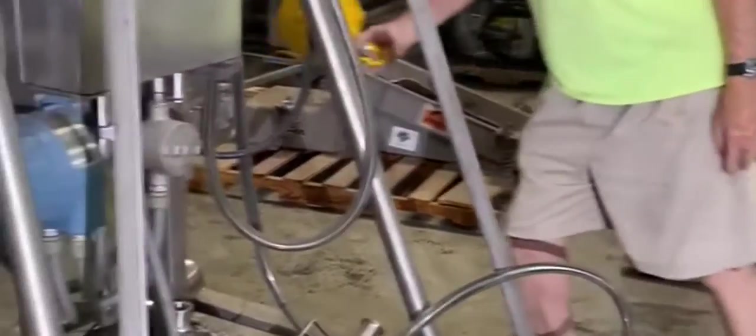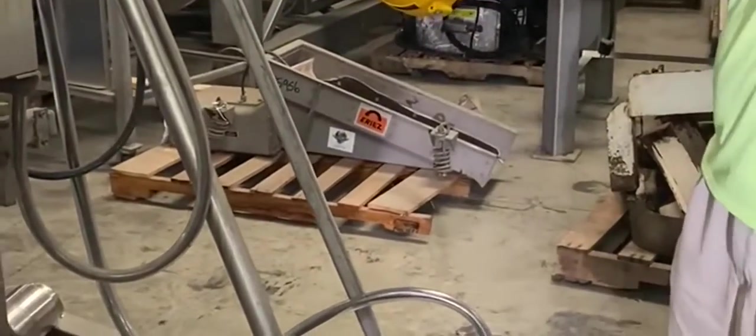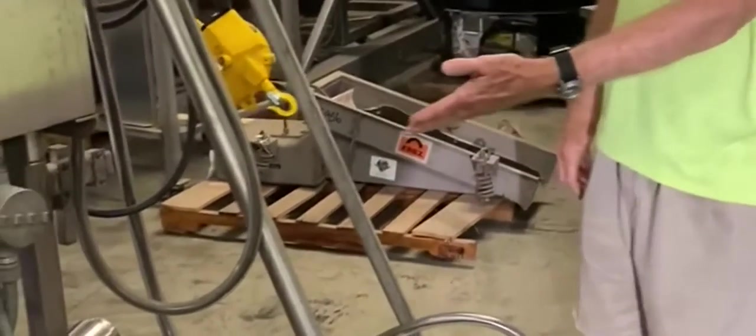There are two of these — they call these ballasts. There's one here and one over there, so you can fill two drums at the same time. If you have two operations, it's a centrifugal pump, so you can deadhead that pump. If you want to walk around this way, we'll try to get over to the control panel.